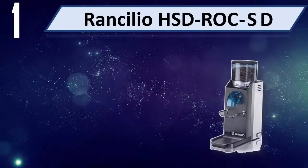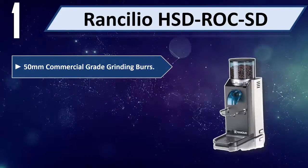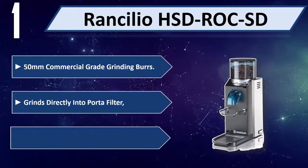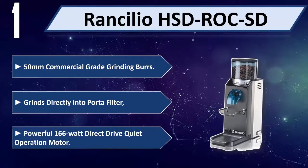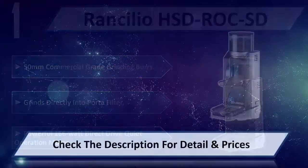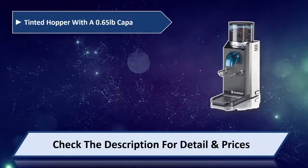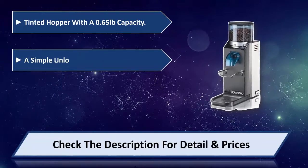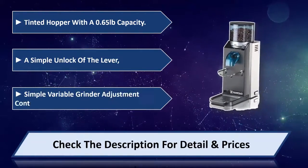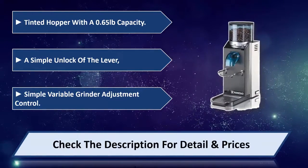Number one: Rancilio HSD Rocky SD. Features 50-millimeter commercial grade grinding burrs and grinds directly into portafilter. Powerful 166-watt direct drive quiet operation motor. Tinted hopper with 0.65 pounds capacity. Simple unlock of the lever provides simple variable grinder adjustment control. Please check the description for details and price.